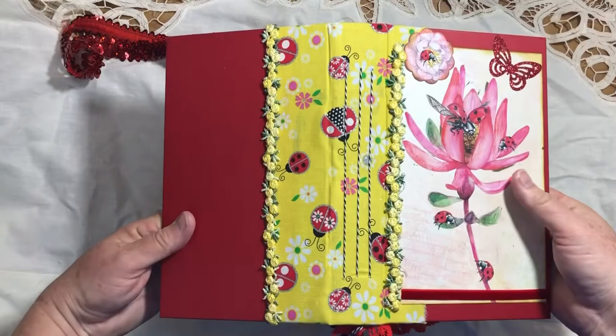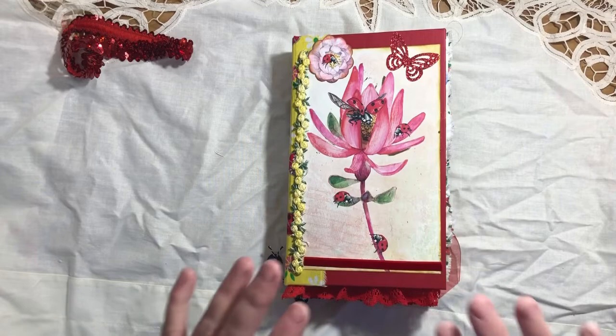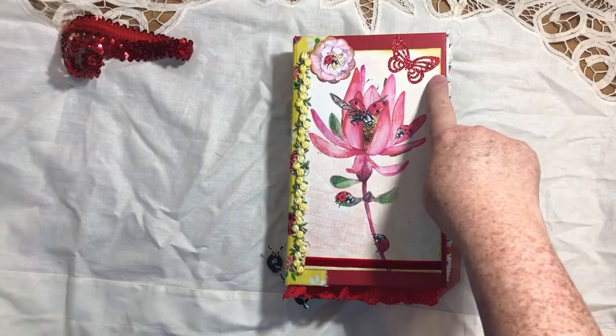I had this trim in my stash so I just trimmed the edges of the fabric. On the front I trimmed the edges of this digital print that she suggested could be a cover, but you can use it however you want. This is a decorating image from the kit that came with a little scallop and I just inked it up. I also took some of my own sparkly paper.